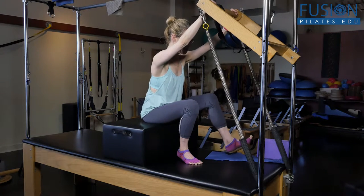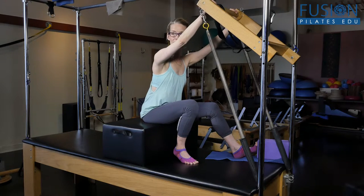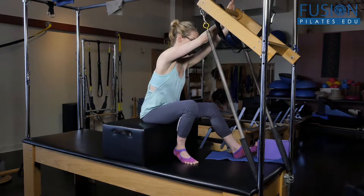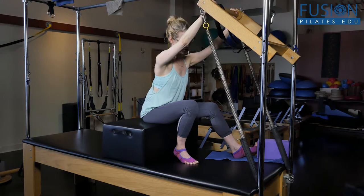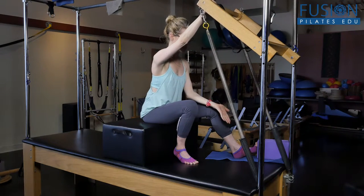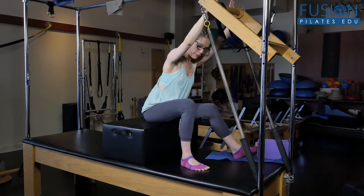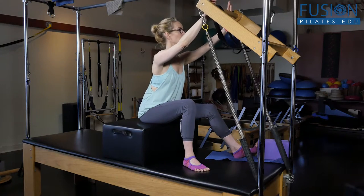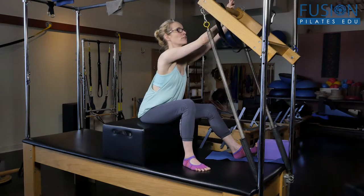I also want something that I can reach at least one foot into when I go into my oblique curls, so I've come up with just a sticky mat and a yoga block. My right foot is on the Cadillac, my left foot on the yoga block, my left hand on the tower bar, and my right arm over it.